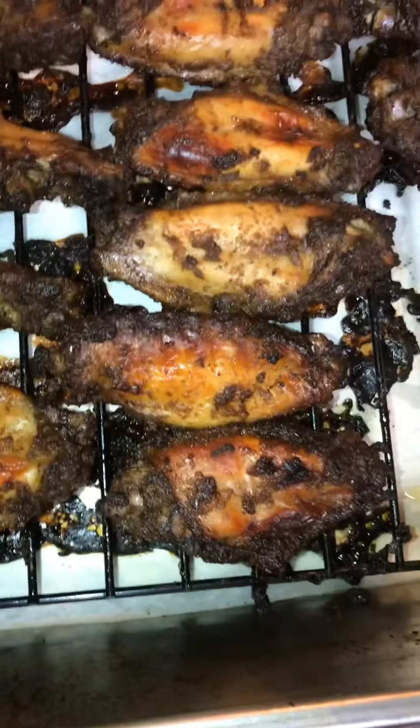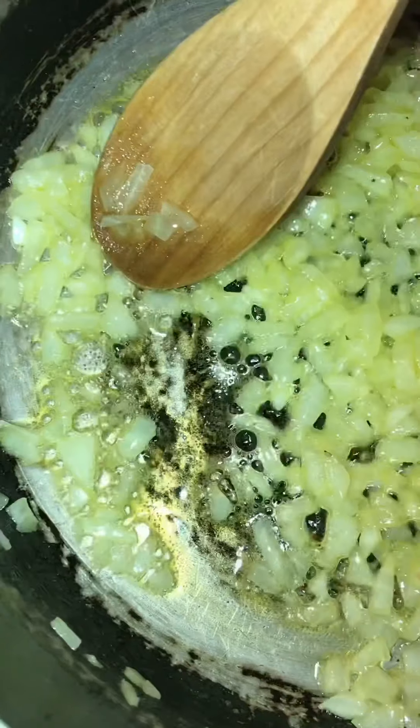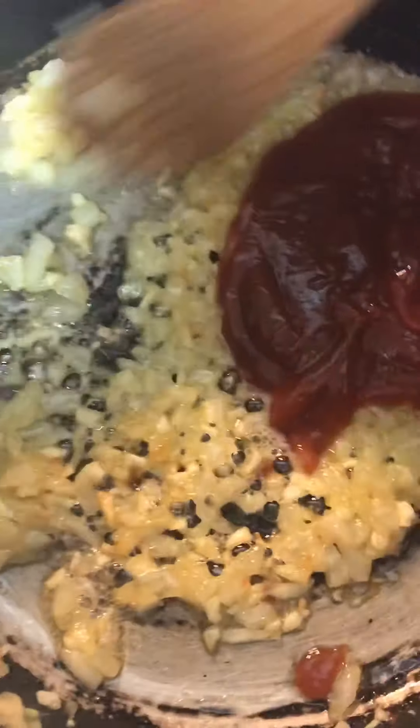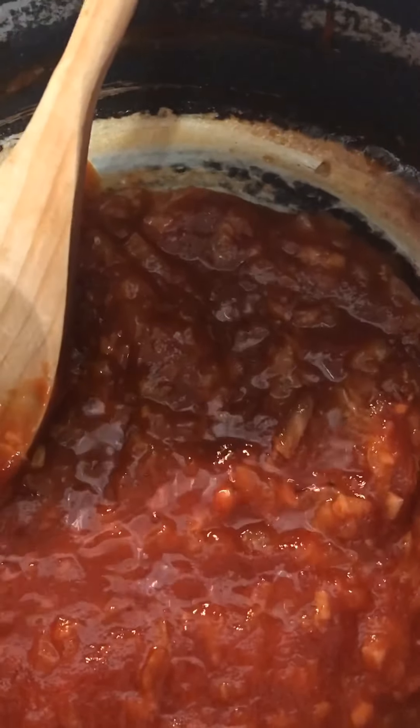My jerk wings are spicy. I got my pot heating up. Let's add a piece of butter — that's about two tablespoons. Let's add about a fourth of minced onion, and about three cloves of fresh minced garlic — not that dry stuff, fresh minced. Let's add about three-fourths cup of ketchup, stir that in there with the garlic and oil, then add a little swig of apple cider vinegar.